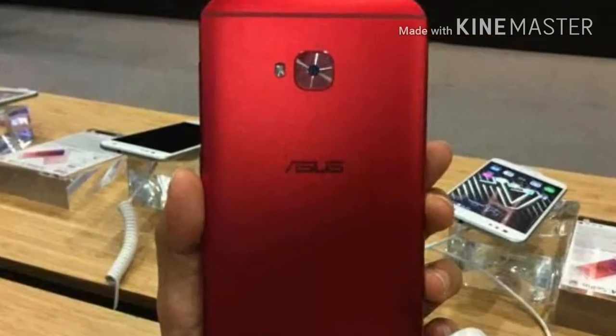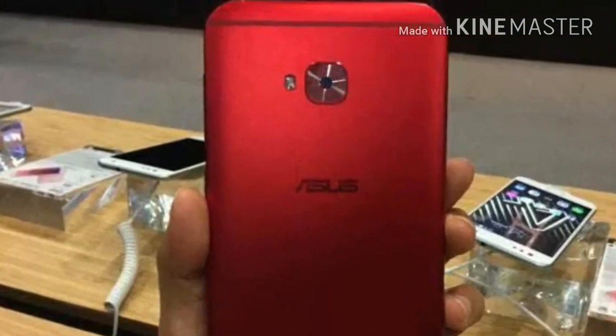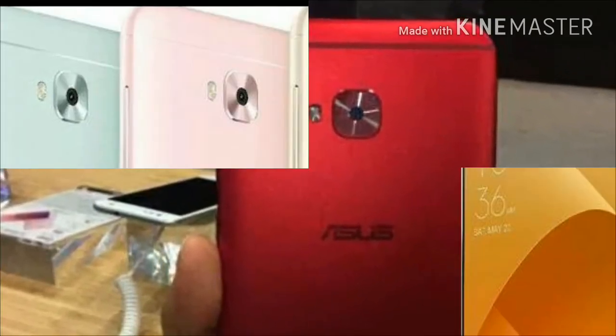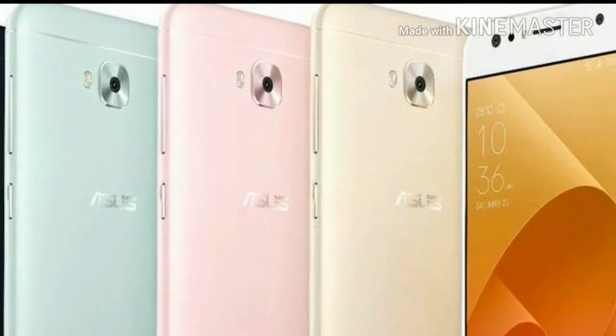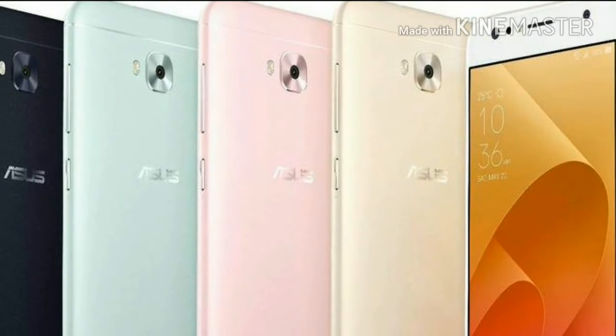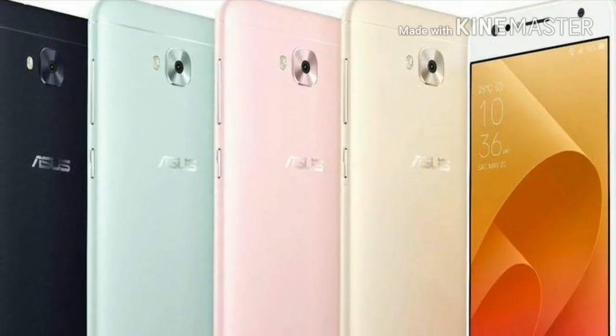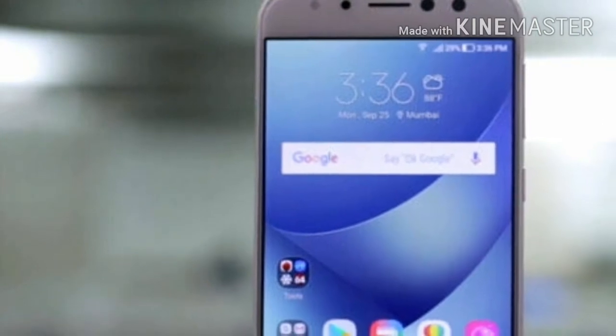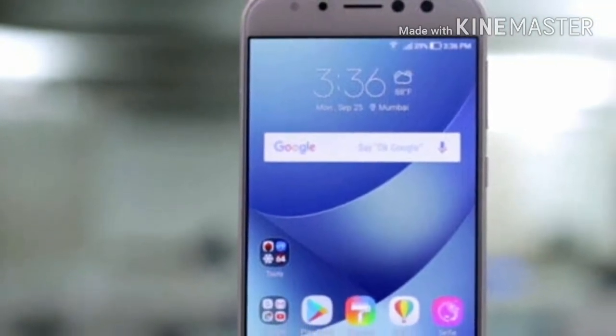According to Philippines-based site Revu, the Asus Zenfone 4 Selfie Light is priced between Rs. 10,200 to Rs. 11,500 in India. The dual nano-SIM smartphone runs Asus ZenUI 4.0 based on Android 7.0 Nougat and supports a 5.5-inch HD IPS display with 2.5D curved glass.